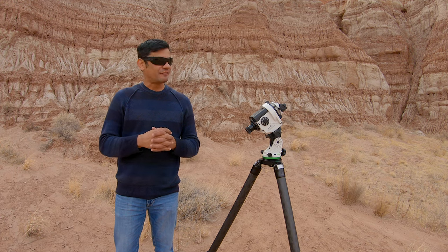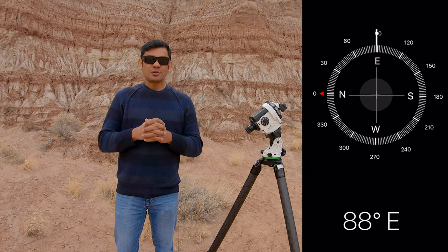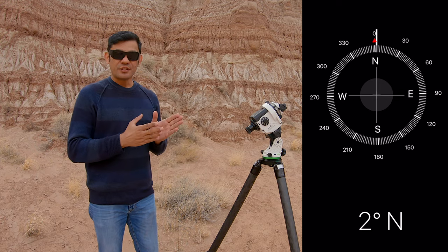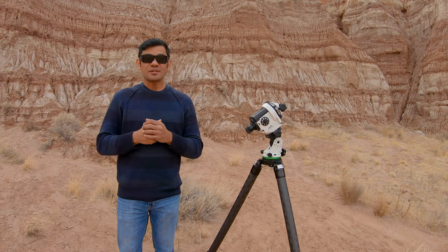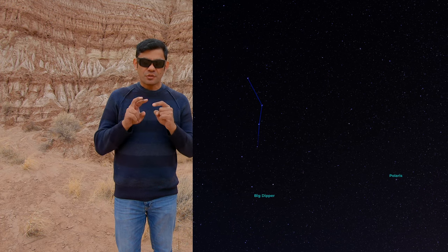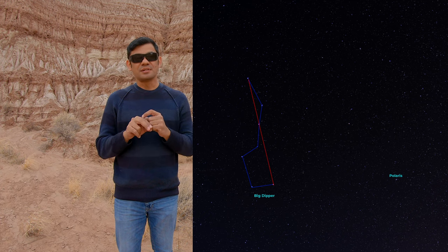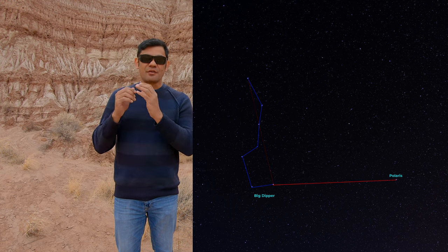Turn your Star Adventurer to face north towards Polaris. If you aren't sure about where north is, use the compass app on your phone. To find Polaris, look for the Big Dipper — which looks like a question mark. Find the two outermost stars at the bowl and extend them by an imaginary line equal to the distance between the top and bottom stars, and you'll see Polaris right there.